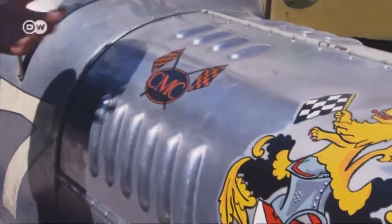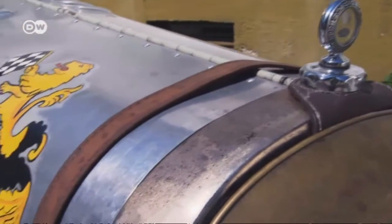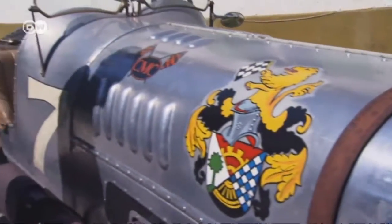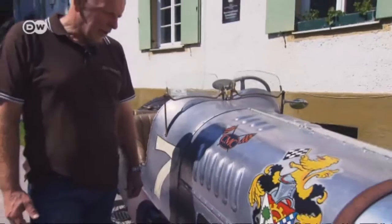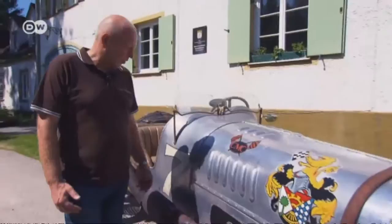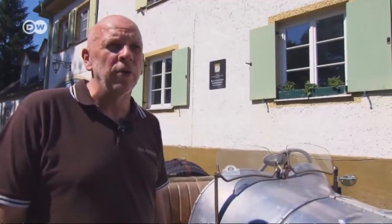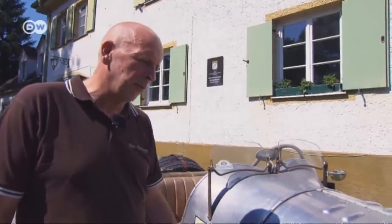Everything has been put together by hand, he says. The bodywork was made without any modern equipment — it was all shaped by hand. And if you look closely, you can see lots of irregularities. Everything has been done as it would have been done back then. It's been riveted rather than screwed together, but there are no hollow rivets.